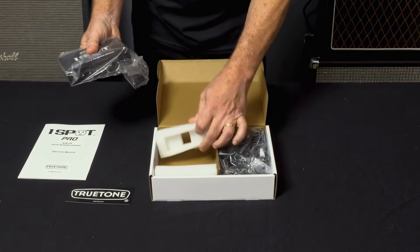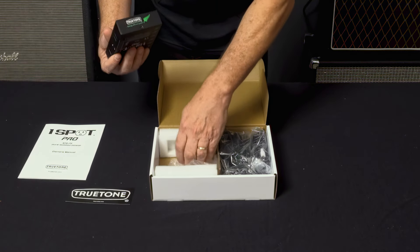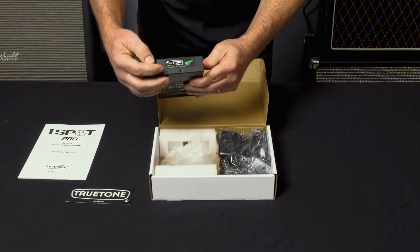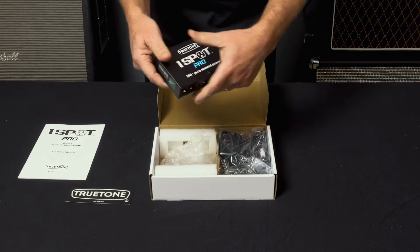All right, let's open this up. Got some nice solid foam there to keep this thing safe during shipping. Got a little sticker here that reminds us that it's energy efficient power, which True Tone power supplies have always been, even with the original One Spot.